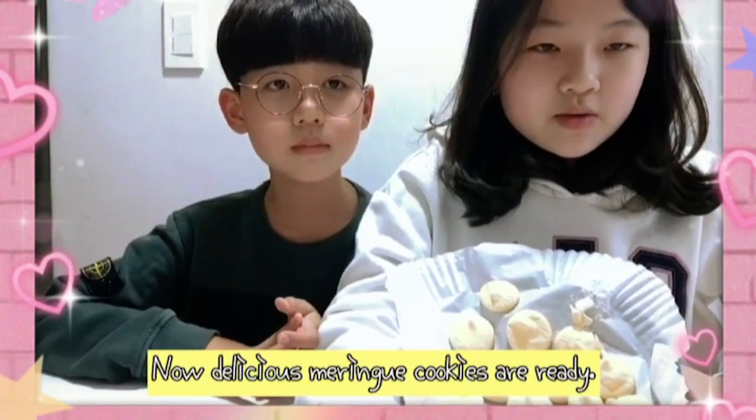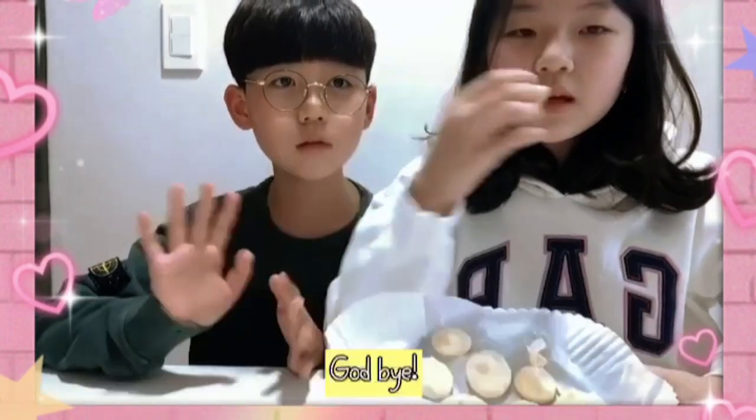Now delicious rain cookies are ready. Everyone try it. Goodbye.